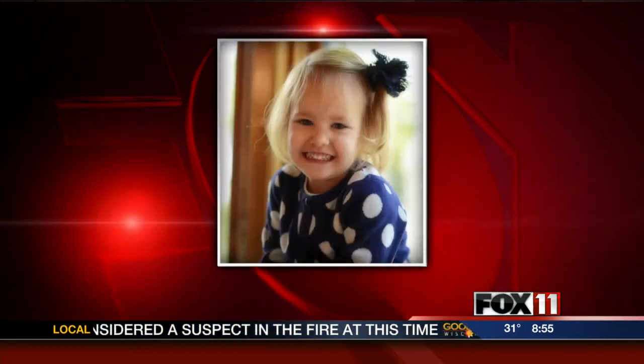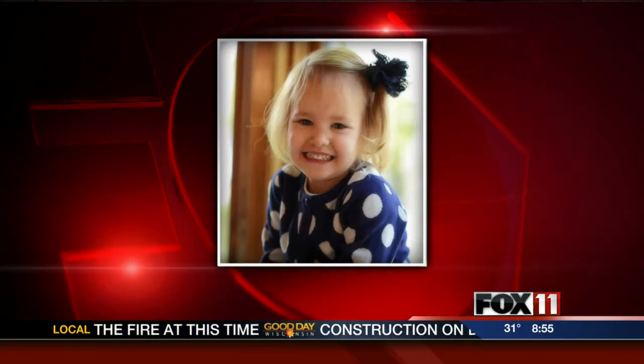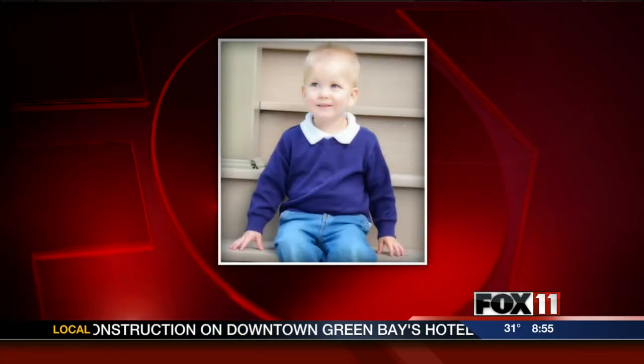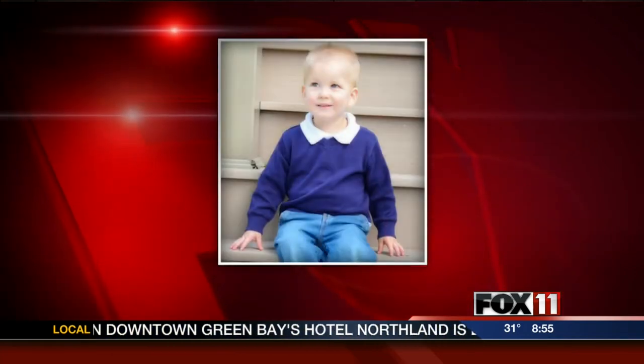This is Abigail. She's six years old and in kindergarten at St. Nicholas School in Freedom. And then I have a three-year-old, Melanie — there she is, the little peanut. And then we have a little boy, Trevor, who is two. They are just adorable.